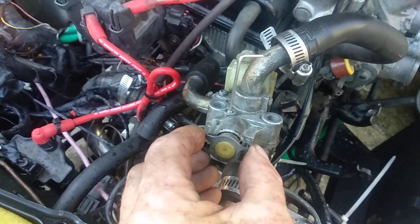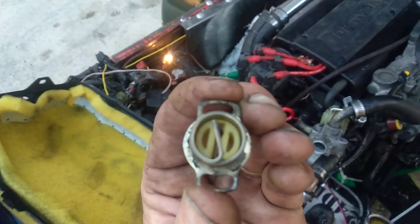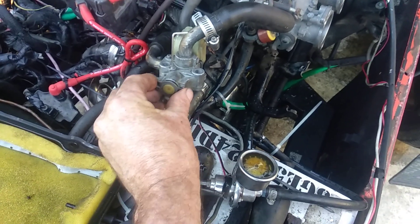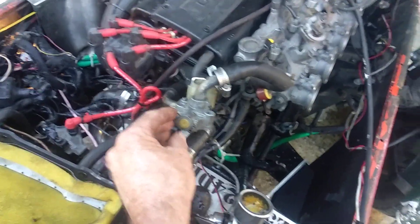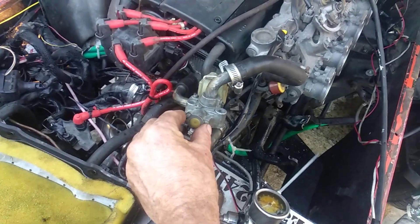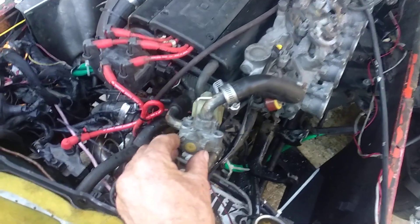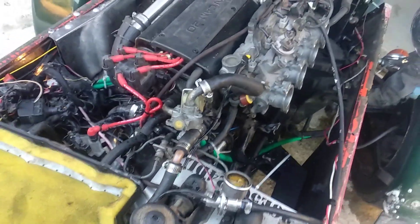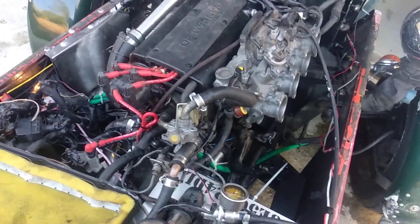If I take this out, you'll see the bimetallic spring has turned clockwise, bringing it back. I hope that's helped you understand the IAC and a lot of idling problems on 4AGE Toyota engines. Rex here again from 4AGE New Zealand and Lotus 7 New Zealand — hope you enjoyed this.